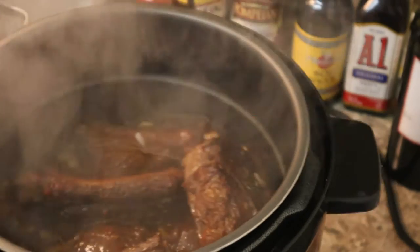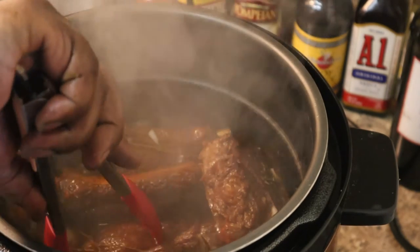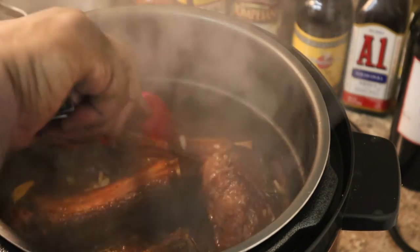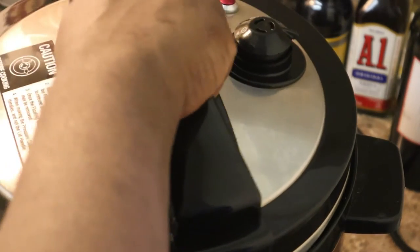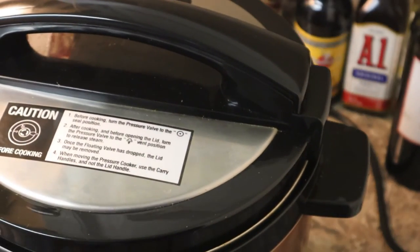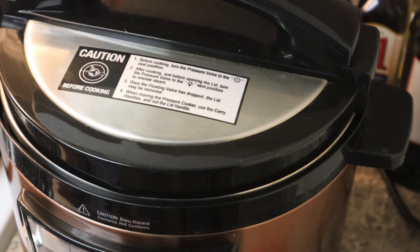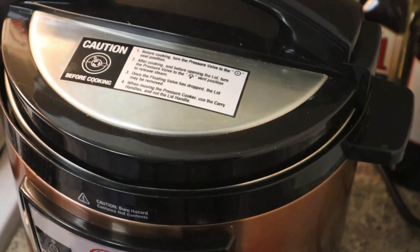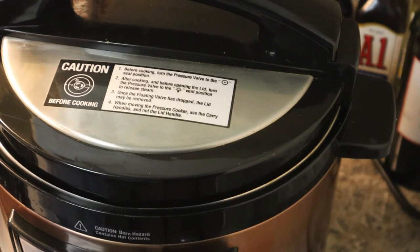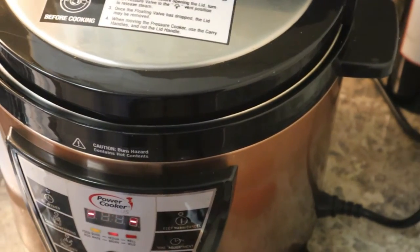We're going to go ahead and put this lid on and let it continue to cook. You can find this particular pressure cooker item in the description. We're going to set it to 40 minutes — let's see what it does in 40 minutes.